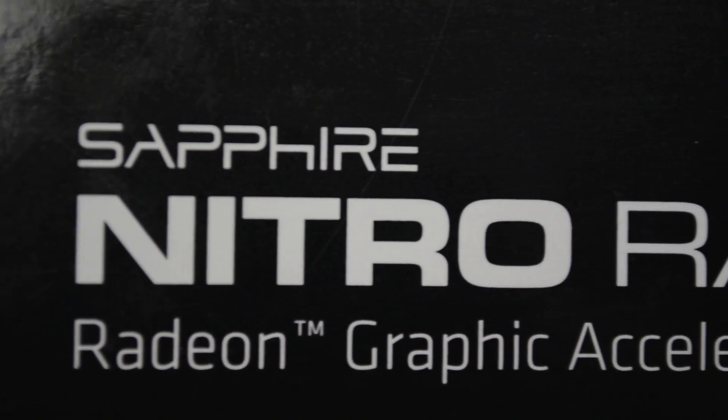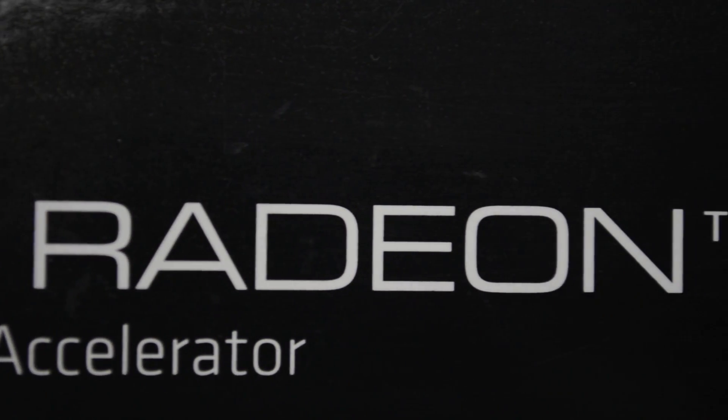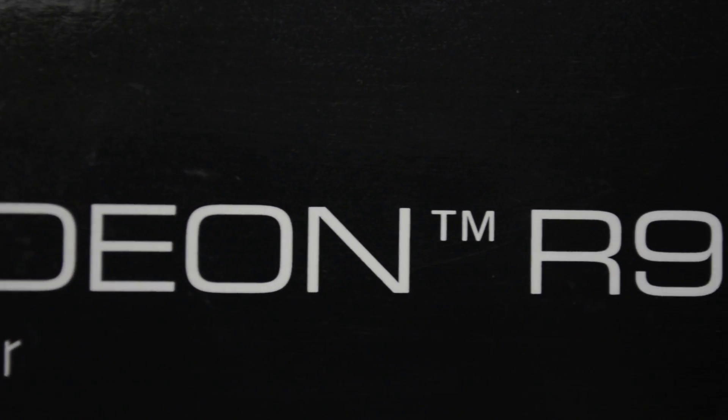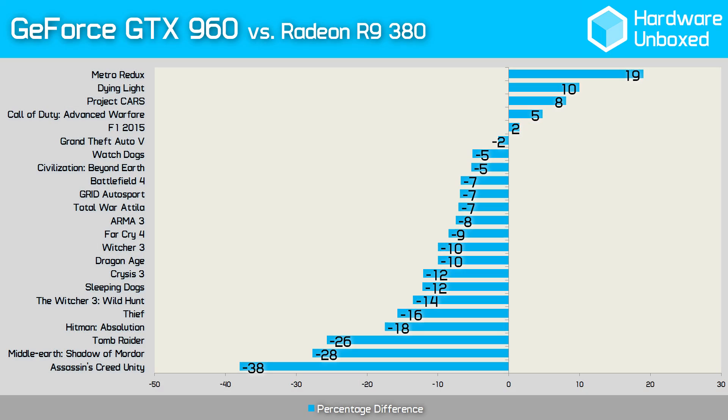To round out 2015, AMD will be releasing another 300 series graphics card today — the Radeon R9 380X — and this is the new $250 candidate. If you checked out our GTX 960 vs R9 380 head-to-head comparison where we tested over 20 games, you'll know that AMD currently offers the best $200 graphics card. And that being the case, we expect big things from the 380X.